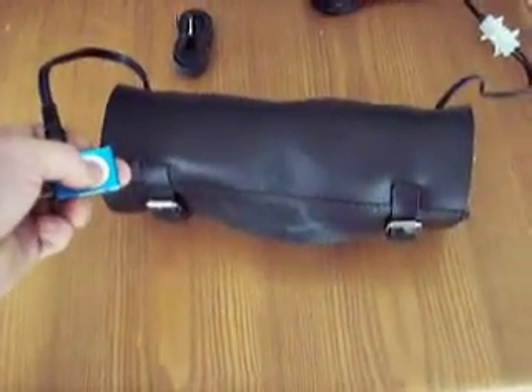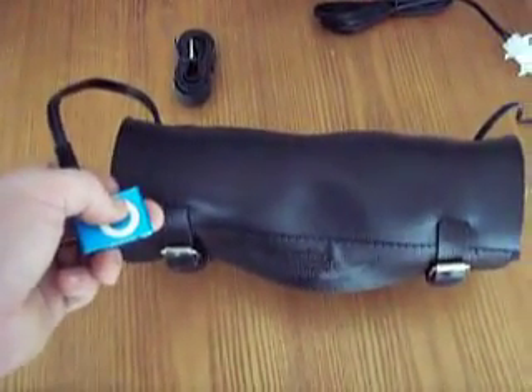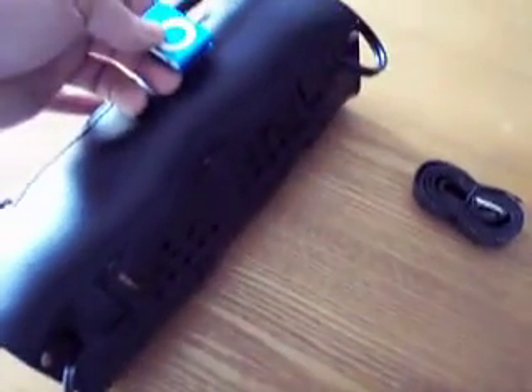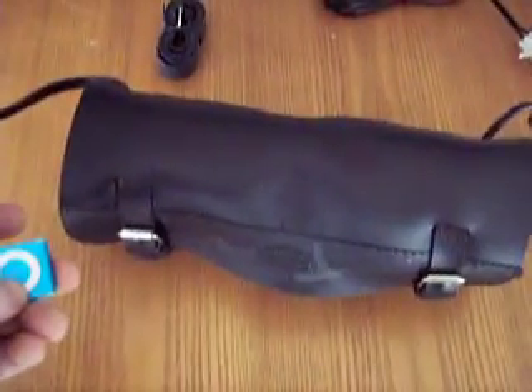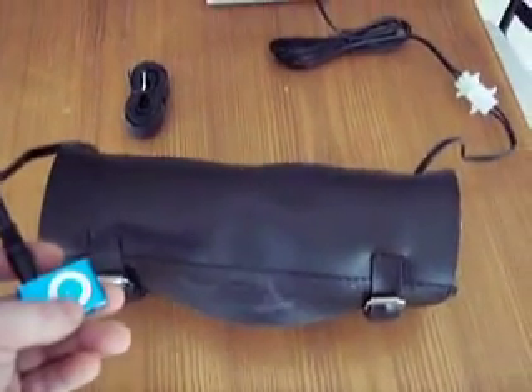When it's time to jam, you basically just push the button, it turns on, and you just turn up the volume. You notice how loud it gets — nice and loud. It easily is able to be heard while you're rocking on the road.